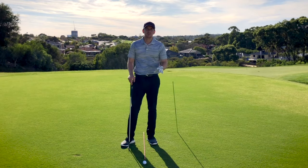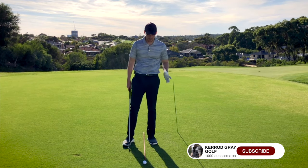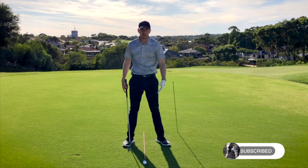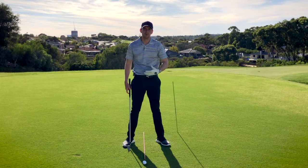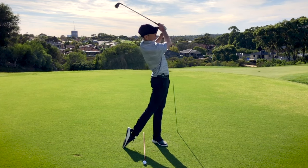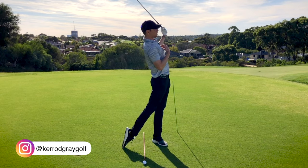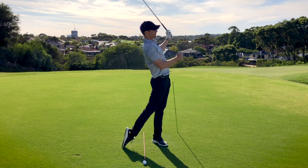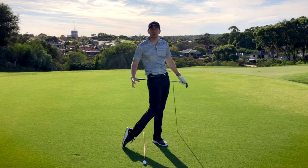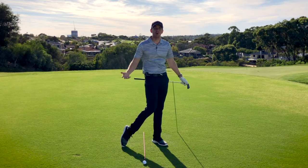Now one of the big differences between recreational and tour level players is where their body finishes through impact. If we're looking for maximum power, control and efficiency with our golf swings, we would like to see you finish in a position where your hips were forward, your chest was tall and slightly back, and then from here the club over your shoulder. As an effect you can see that my trail foot is also up on its toes.